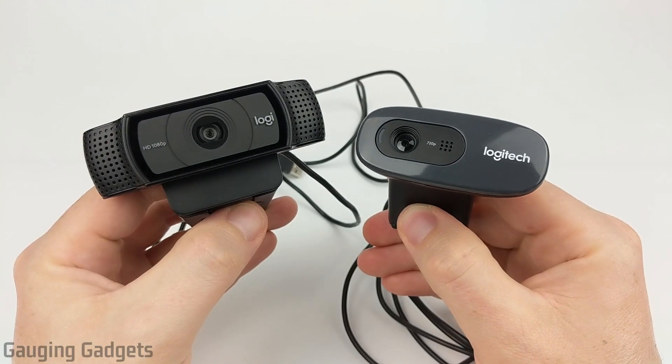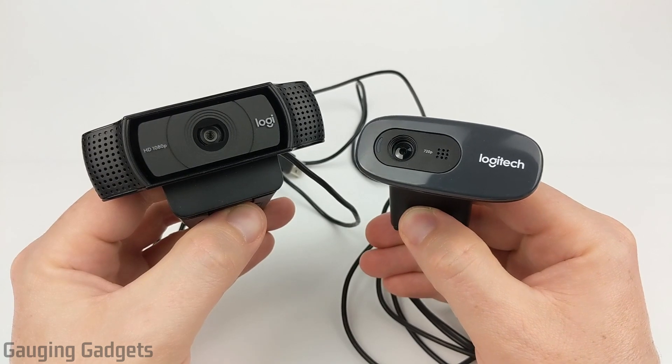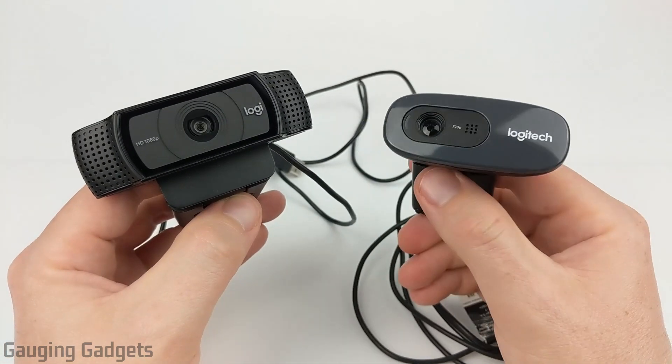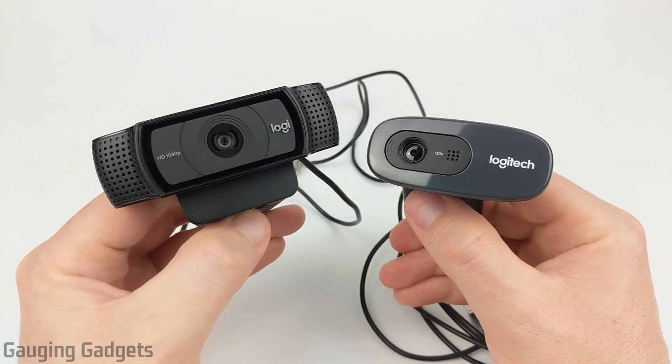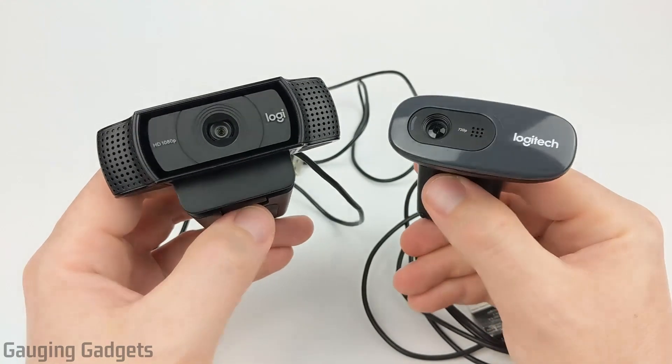Hey guys, welcome to another Gauging Gadgets Logitech review video. In this video we'll be doing a comparison between the C920 on the left side here and the C270 on the right. I've been using both of these cameras at different times for a couple years now in my videos and I've actually had some questions about the comparison between these, so I figured I'd do a video.